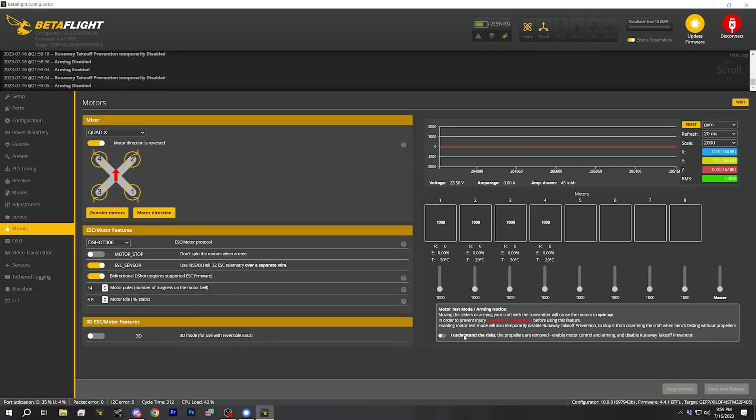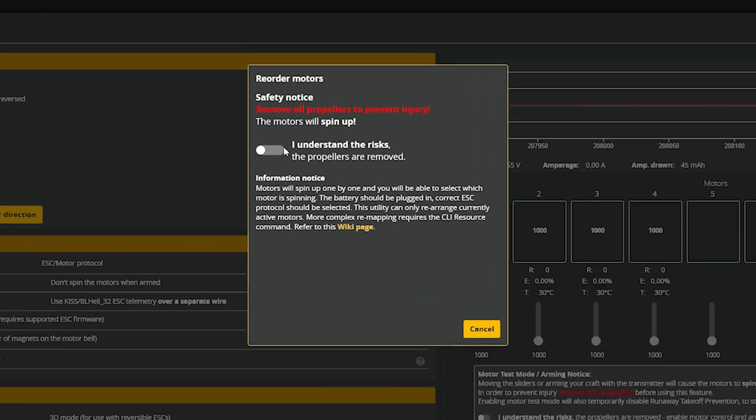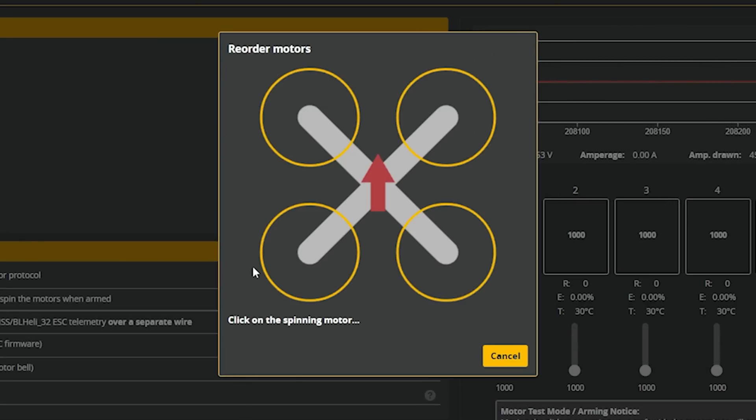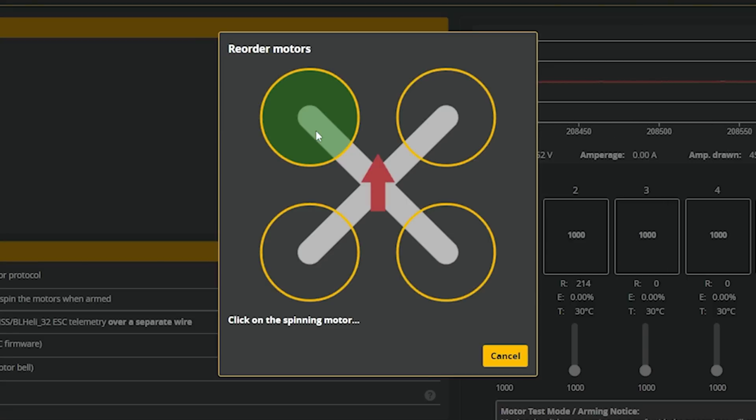Now that we know the motors are spinning, the next step is to make sure the motor order and direction are correct. Turn off 'I understand the risks,' then click the reorder motors button. Chances are it'll be right out of the box, but I always run this step — it doesn't take long and it's simple insurance. Hit reorder motors, acknowledge the risks, confirm propellers are removed, hit start, and observe which motor spins first. In this case: front left, back left, front right, back right. Click each one as it spins, hit save, and that step is done.